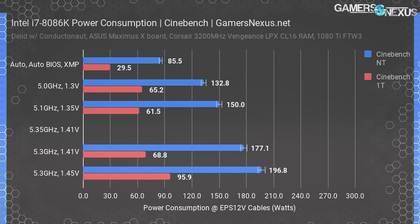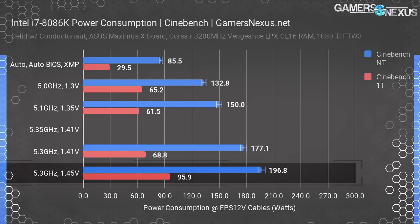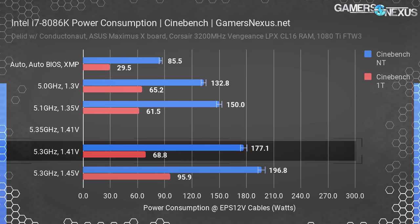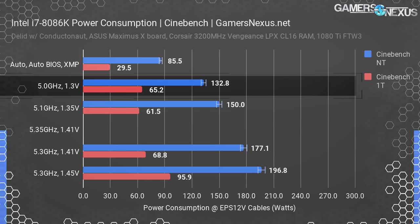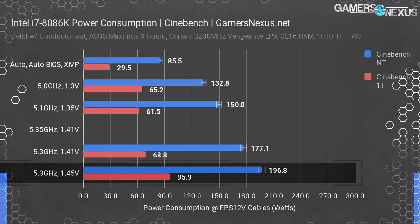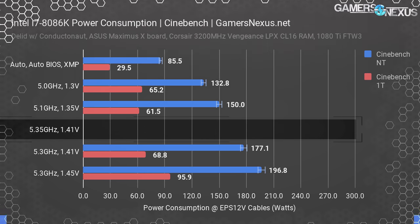Cinebench is last, showing both multi-threaded (NT) and single-threaded (1T) results for the 8086K. We see power consumption scaling up to about 197 watts with our more aggressive voltage provision, with 177 watts for the 1.41 volt 5.3 GHz configuration. Compared to stock, our delta is nearly 100 watts versus auto, but performance is significantly uplifted. 5.0 GHz at 1.3 volts provides the best mix of processing power and efficiency at 133 watts. Single-threaded consumption skyrockets to 100 watts with the 5.3 GHz and 1.45 volt configuration, but otherwise remains under 70 watts for all other tests. The 101 BCLK configuration did not pass this test with the voltage we set.